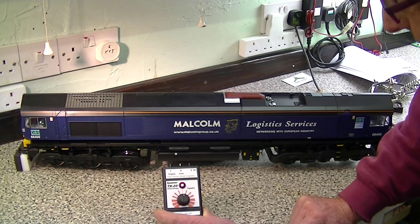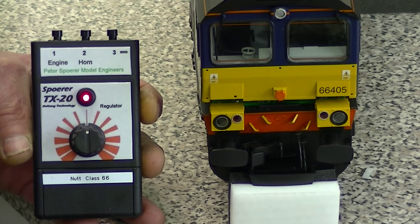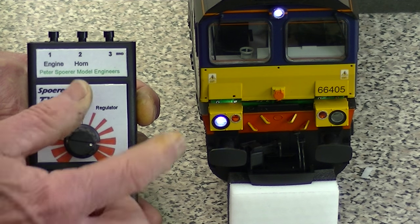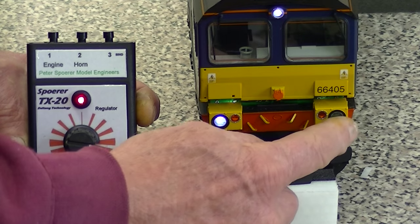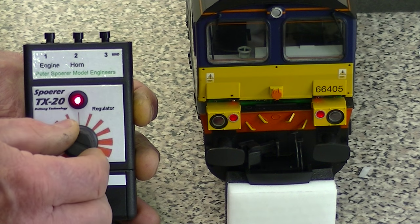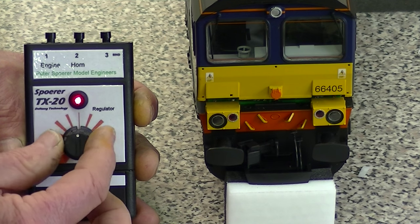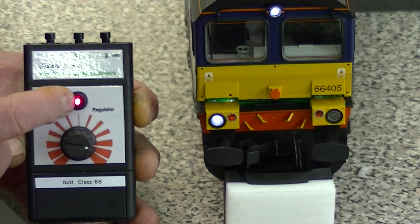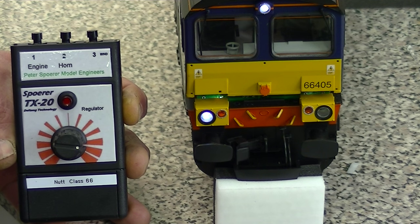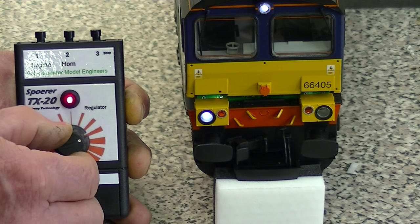The next thing we're going to do is check that all the lights are working. When we go forwards, indeed the white lights come on. This is correct that that one doesn't work by the way - it's the way they do it on British Rail. And then when we go into reverse, the red lights come on, so everything is working correctly. We can even check the cruise control by turning the transmitter off - it continues to run. Turn it back on again and we're back in control.